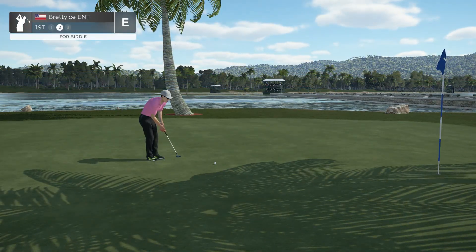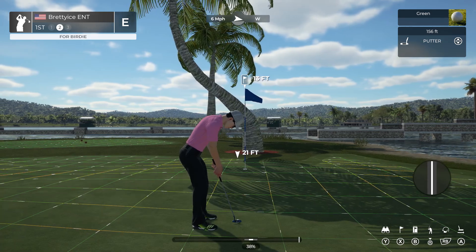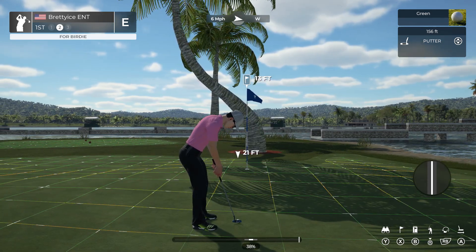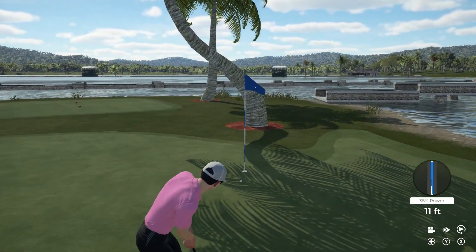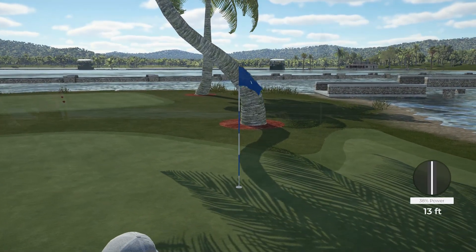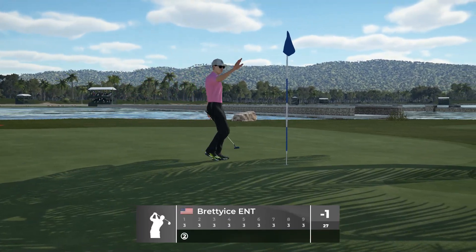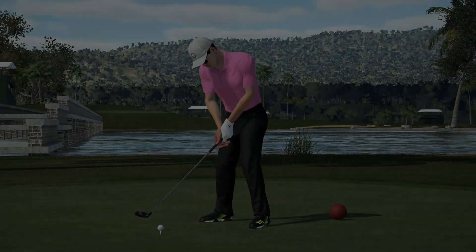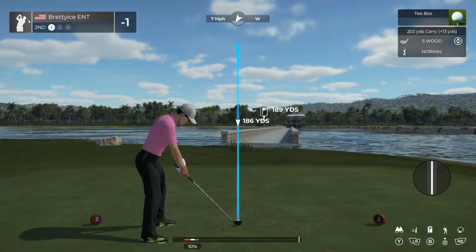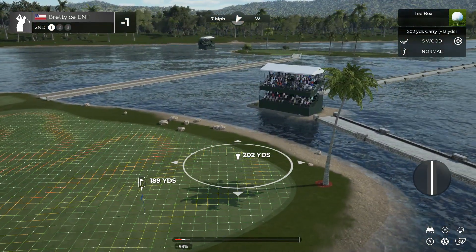That'll work. This one's for birdie. It's getting there — and yes, the birdie will count. Let's keep these under par vibes going as we move forward. Great start to your round, I'm liking what I'm seeing.